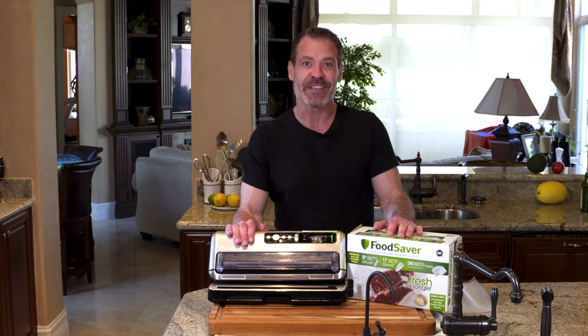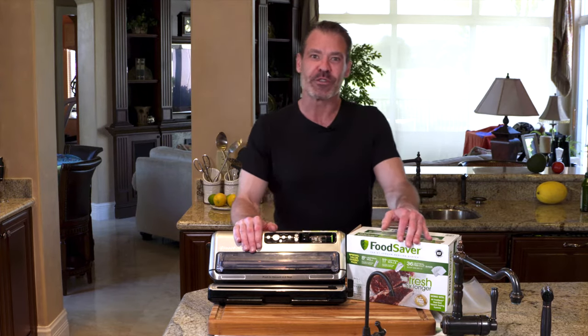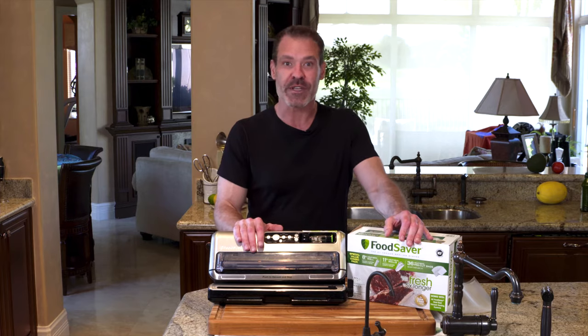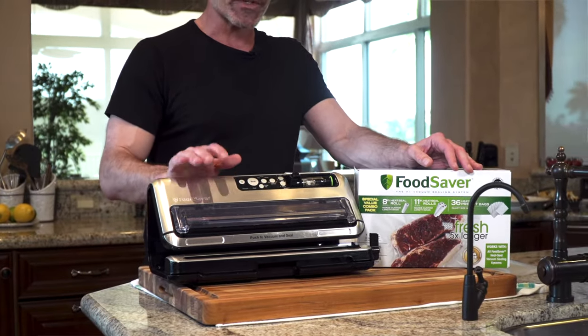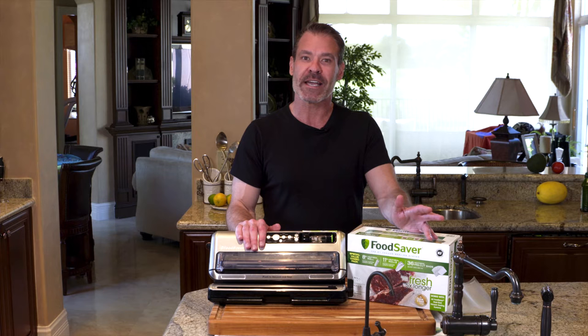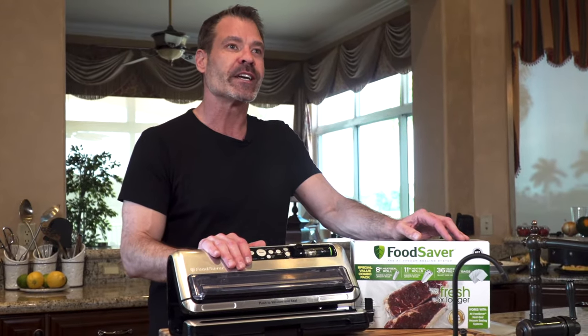Today we're going to talk about vacuum sealing. If you've never used a vacuum sealer before, this is definitely something you're going to want to consider if you're usually only cooking for yourself or small amounts, or if you've got a lot of people to cook for and you try to cook in large volume. Either way, this is a great way to seal your food and it'll last four to five times longer in the refrigerator, and it's a much better way to freeze it. You're much less likely to get freezer burn.